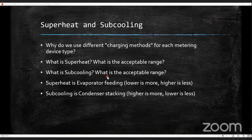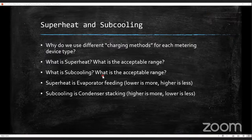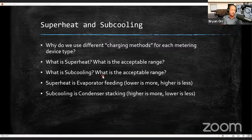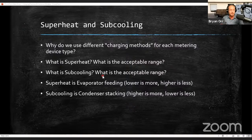A student asks about discharge line temperature being 30 above ambient. That's not a universal rule — discharge line temperature can be significantly higher than that. What you're probably thinking of is that condensing temperature is going to be about 30 degrees above your outdoor temperature. This is called CTOA — condensing temperature over ambient. In refrigeration on smaller systems, your typical CTOA is going to be around 30 degrees.